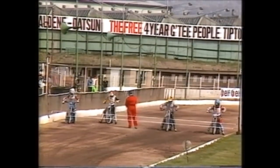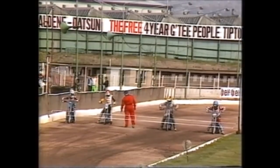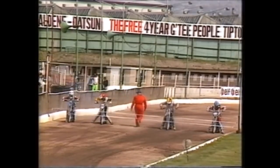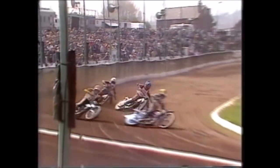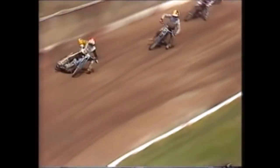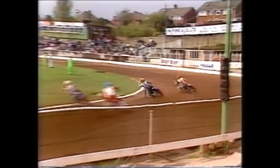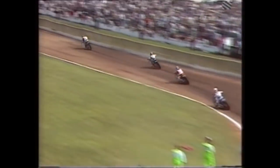Heat three second time of asking: away they go, from the inside it's Ermelenko. Wigg moving out to cover Moran, Ermelenko leads, Wigg coming round the outside. Now Wigg in second, Ermelenko in front, Collins in third. Moran got squeezed out at the first corner, coming through inside Collins for third. It's tightening — Collins has repassed Moran, and Moran is at the front — that's a surprise.